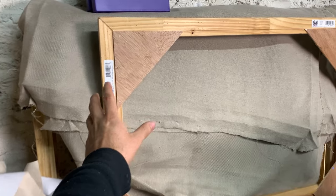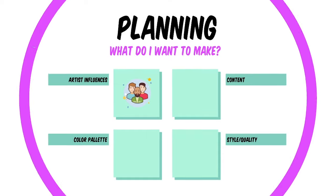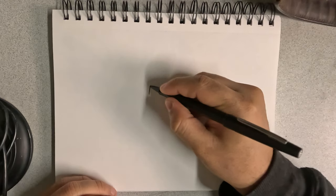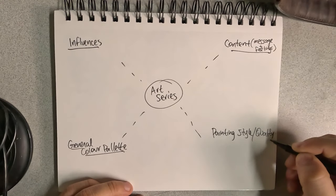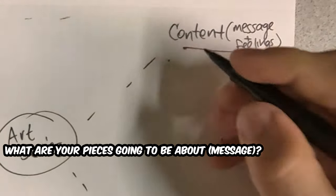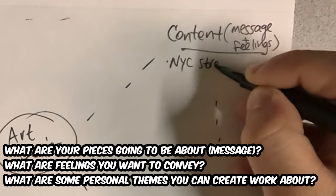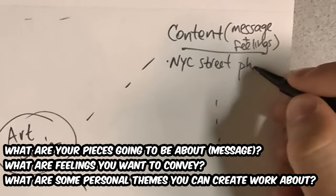Before we ever touch a canvas, you need to plan your pieces. I've broken it down to a simple diagram that you can draw in your sketchbook and fill out right now. There are four basic and essential components we're going to write about. The first one is content: what do you want your pieces to be about? What feelings do you want to convey? What's an important theme that relates directly to your life to make your work really unique and special to you?